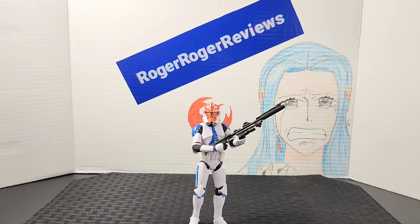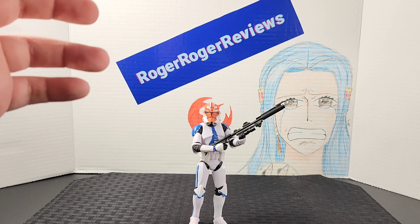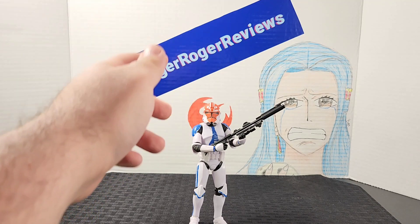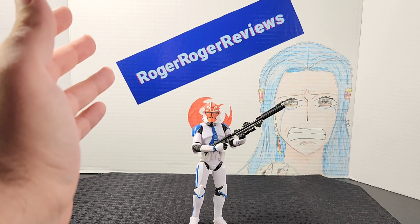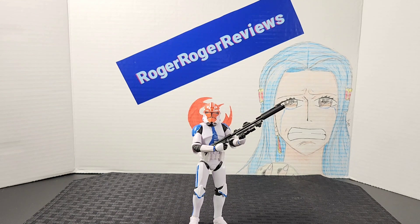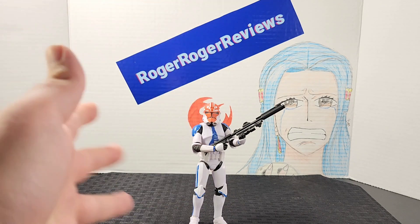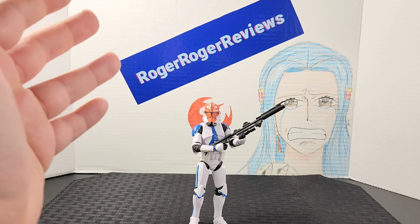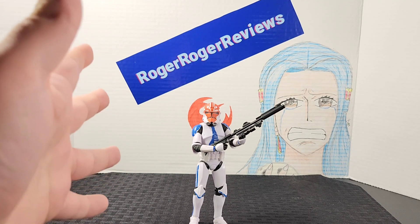Overall this has got to be one of my favorite clone troopers I've reviewed in this lineup. Hasbro did an amazing job with the paint job and the look of this trooper — I love the amount of detail. The articulation is great; I was expecting him to be a little stiff but overall it works out. I appreciate them giving us accessory choices so if you're army building, you can change out the blasters.